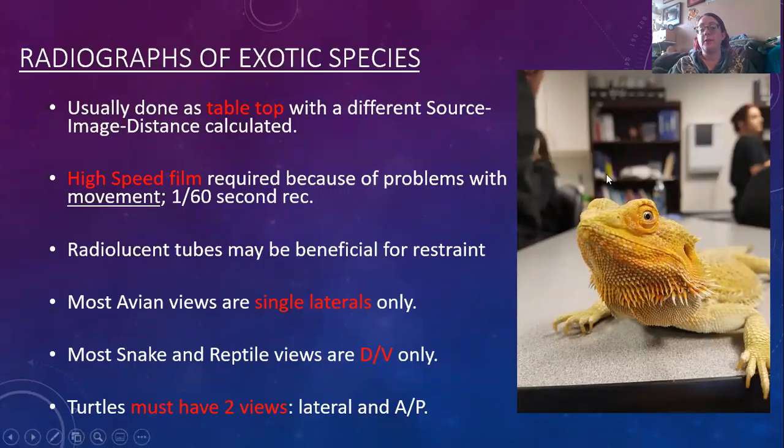Radiographs of exotic species are typically going to be done with tabletop positioning if you have the option between the tabletop and the bucky. Our animals are usually pretty small. High speed film, if we are using film, and usually 1/60th of a second is recommended, so very fast radiographs are done here. Anticipated movement — these guys move faster than we ever expect. Radiolucent tubes can be used.